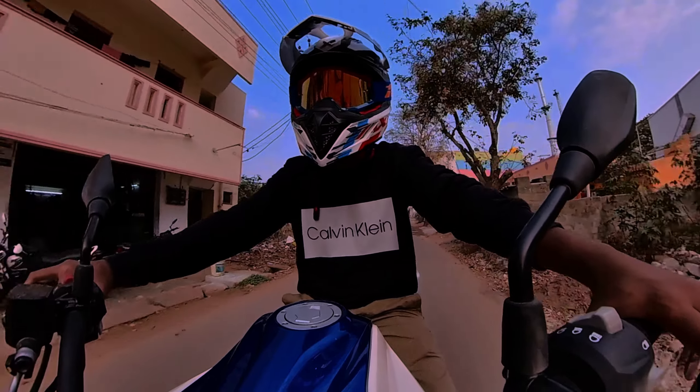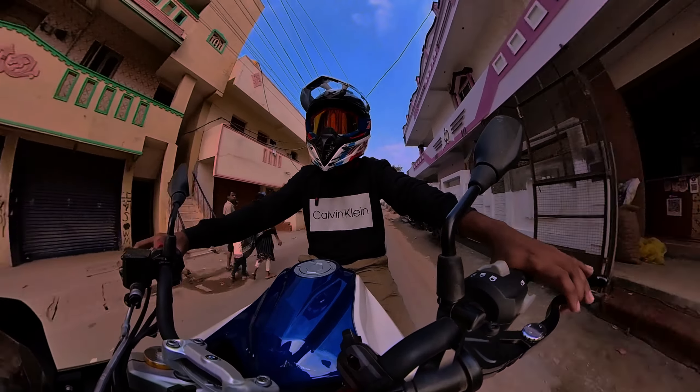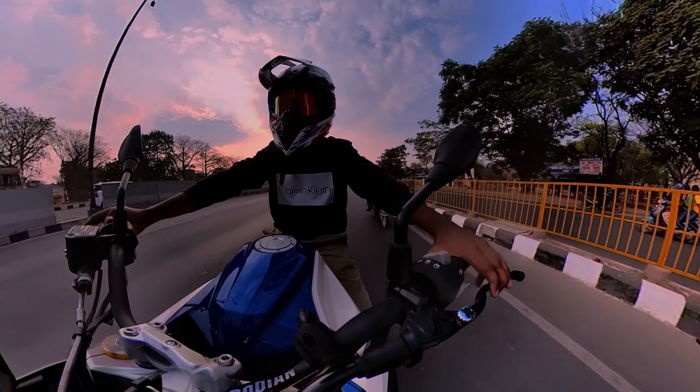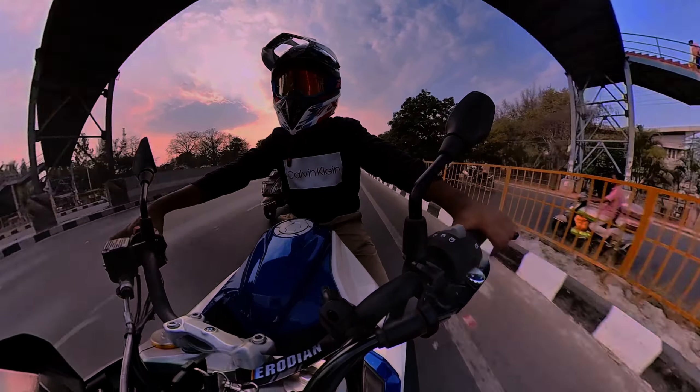If you want to make a video, you will be able to. But this helmet is perfect. Almost perfect in price and detail — quality is great. This is a great video. Bye bye!